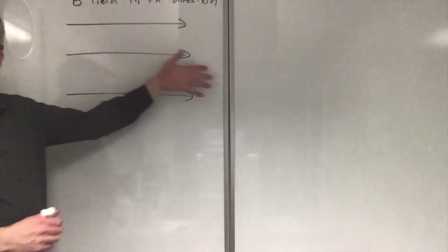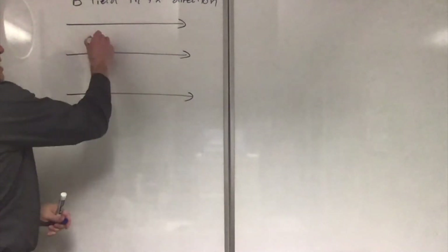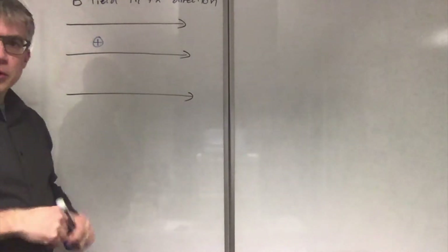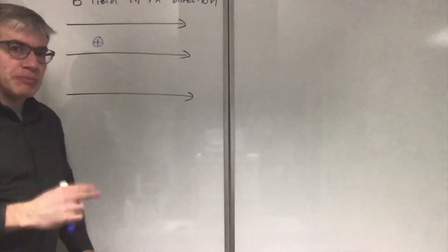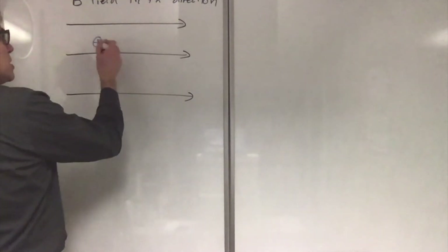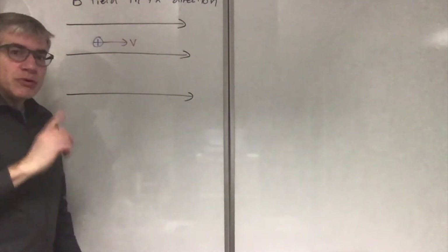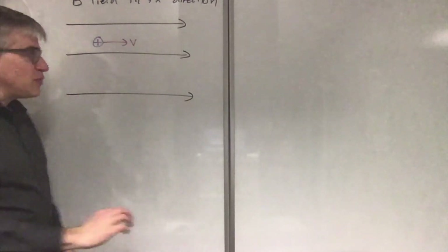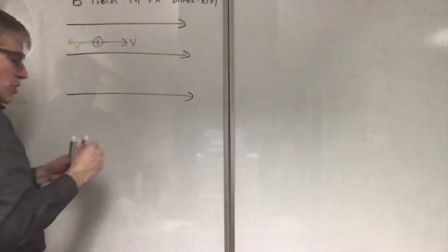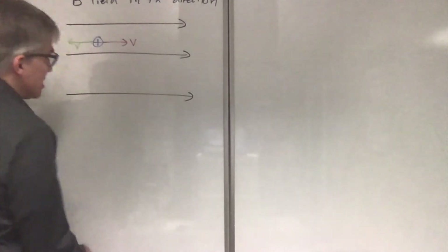Now let's have the magnetic field in the plane of the board so you can see it. It's pointed to the right in the positive x direction. Let's have a positively charged particle. Suppose it isn't moving — which way is the force? There isn't one. Magnetism is only felt by moving charges. Let's give it a velocity. Suppose its velocity was this way — there'd still be no force. You don't get a force unless you cut across the field lines. This is going with it. Likewise, if the velocity had been this way, there would also be no force. If you move along the field lines, there's no force. You have to cut across them.